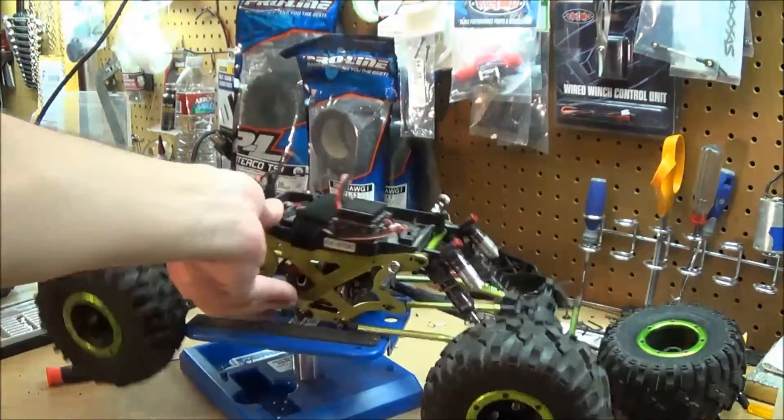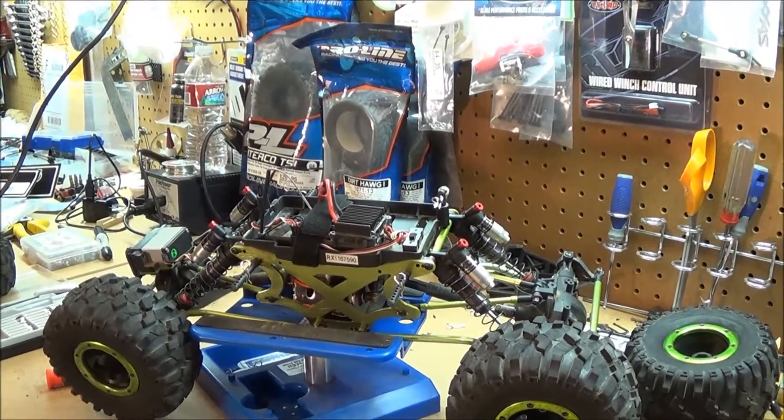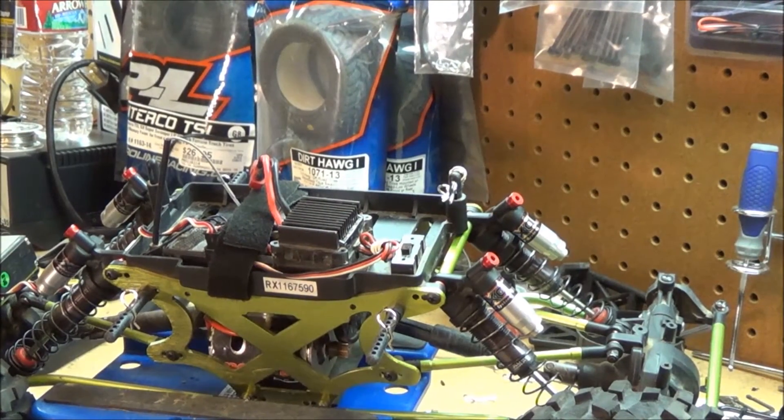Thanks for watching the shock upgrade video for the Exceed RC Max Stone 10th scale on RC Trail in Idaho. Don't forget to subscribe, hit the like button, and share the video if you like it. If not, give it a thumbs down and let me know.